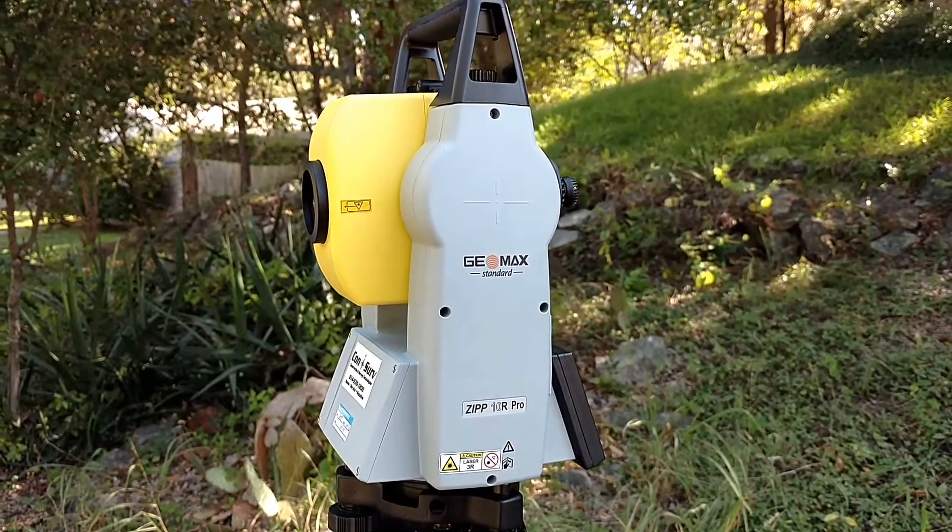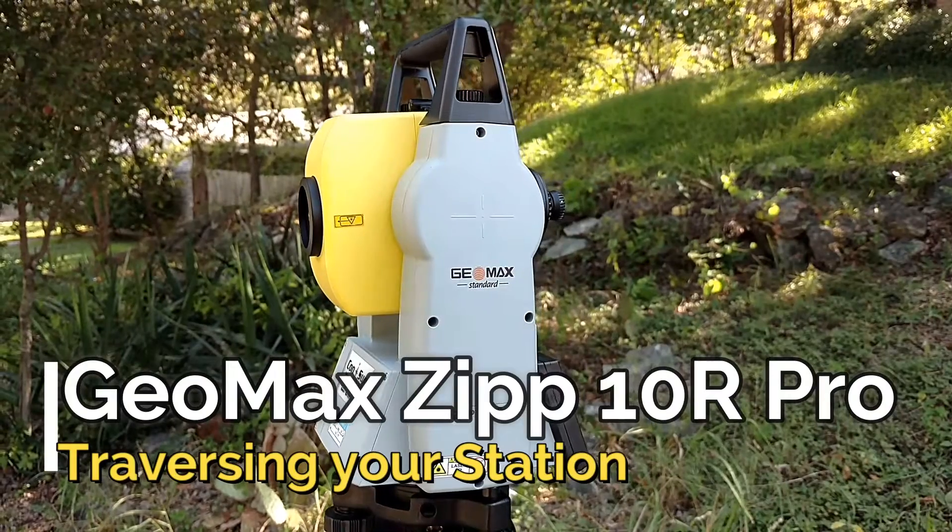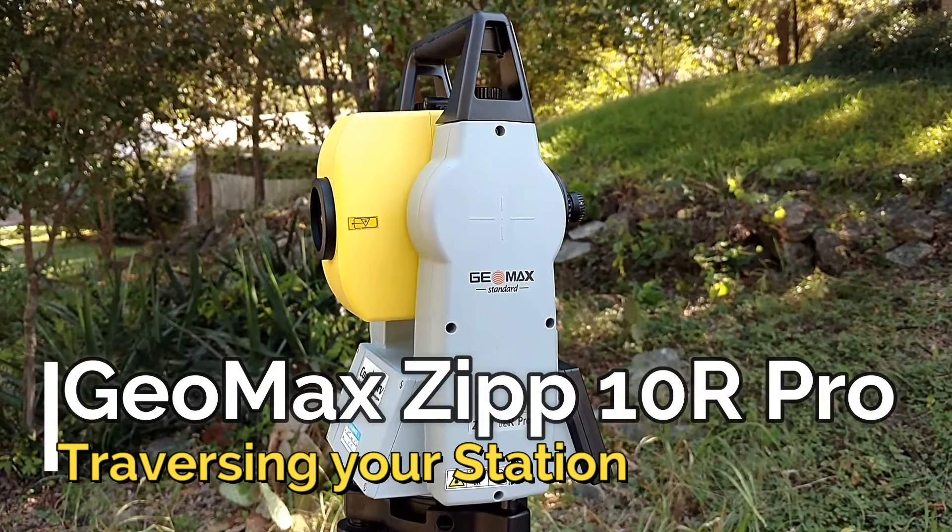Hello, this is Lee Hamilton. Today I'm going to be talking about the Geomax Zip 10R Pro.